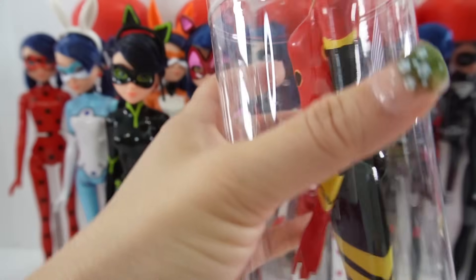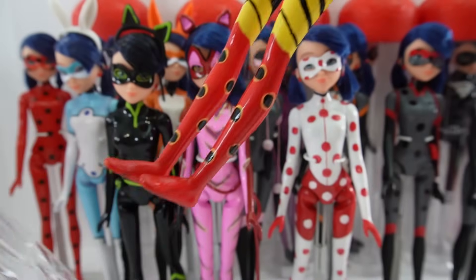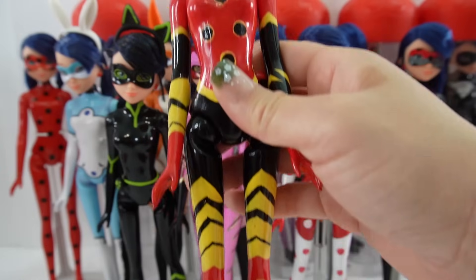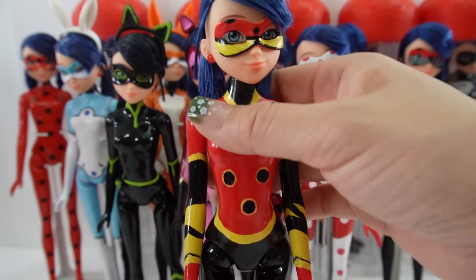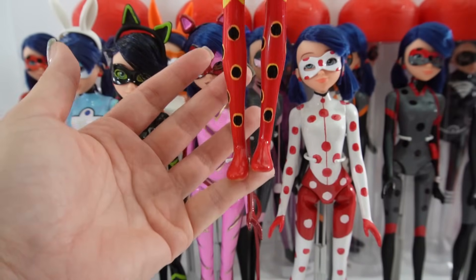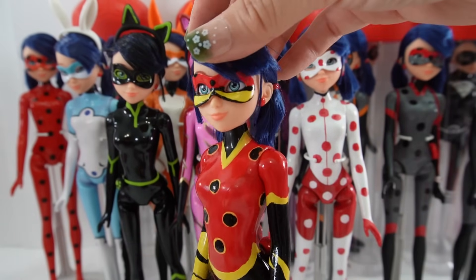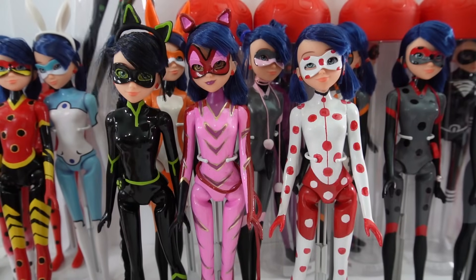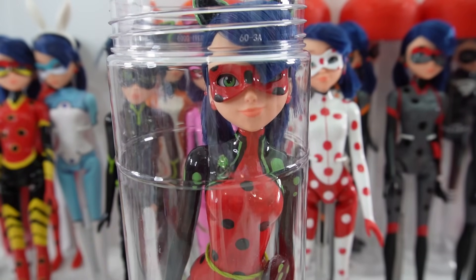Next up is Lady Bee — that is Ladybug with the Bee Miraculous. This one was really complex because of all the colors. We have yellow behind black on top of red, which was pretty hard to do, but I think she was well worth the effort. She turned out fantastic and I love her mask. If you want a better look at these dolls and how they were made, make sure to check out their individual videos.